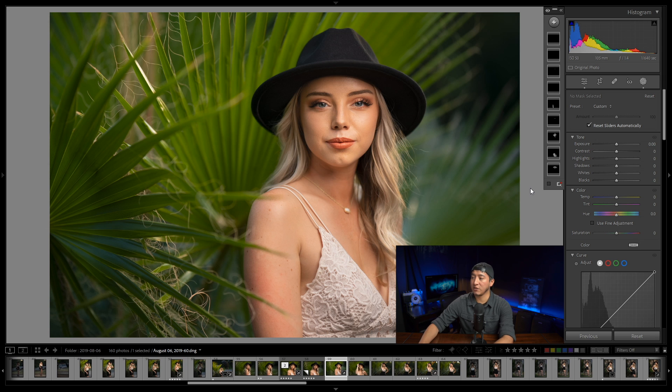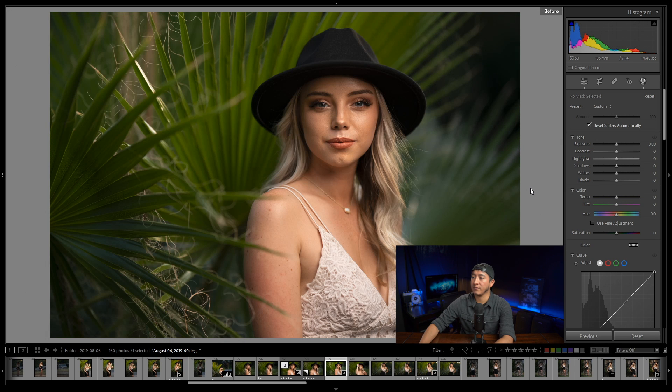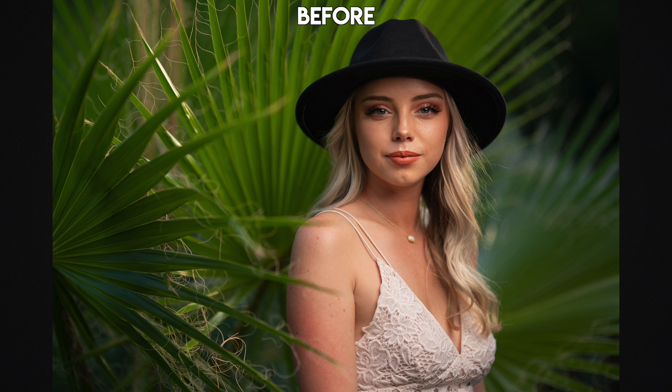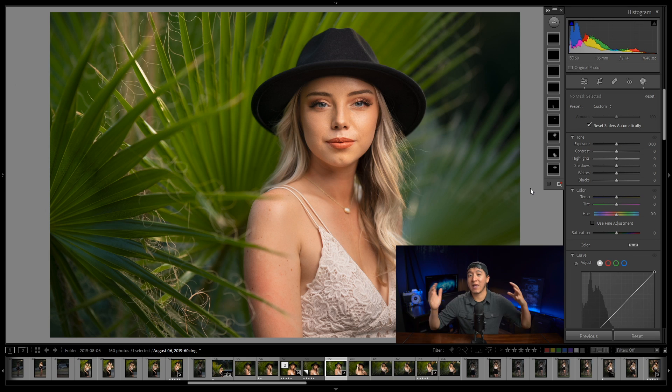Now zoomed out, I can show you the before and after of the entire dodge and burn — here's the before, here's the after. That's pretty much it for this video. If I were to do everything I want in terms of dodge and burn to this photo it would be a lengthy video, so let me know if you'd want to see that. I hope you guys enjoyed it and learned something. Thanks to Adorama for sponsoring — it allows me to keep making free content. Take care guys and I'll see you in the very next video.